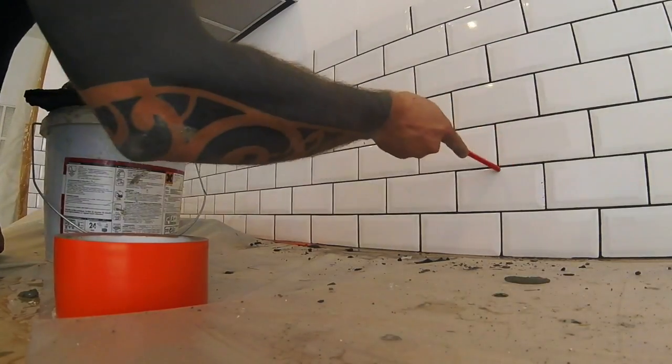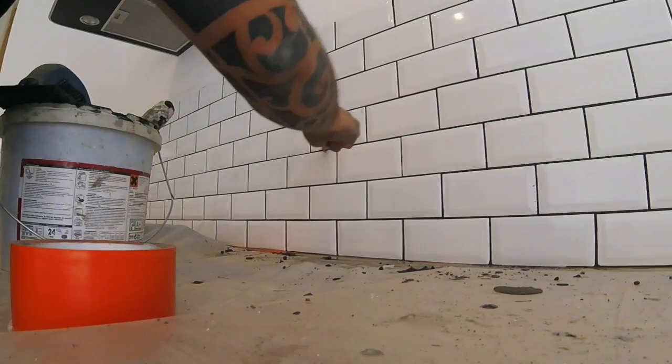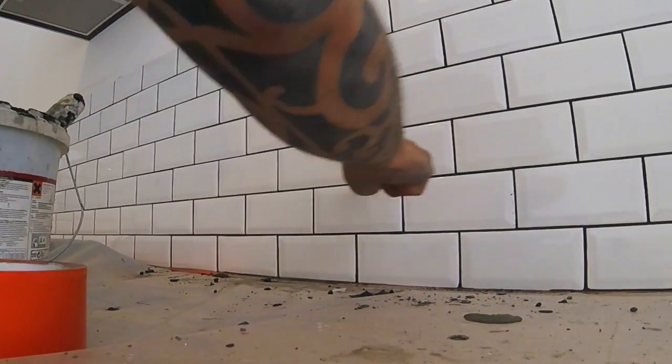Étape numéro 4, ce sont vos finitions, l'étape la plus importante. Vérifiez la régularité de vos joints. Prenez du recul pour vérifier l'absence de trous. (Step 4: the finishing step, the most important one. Check the regularity of your joints. Step back to check for any holes.)